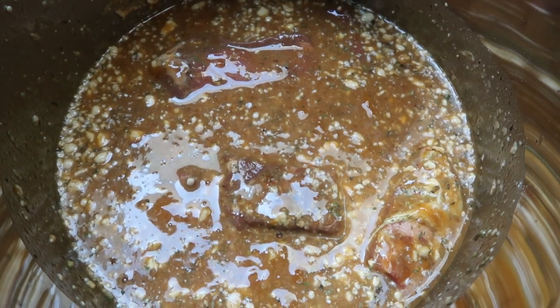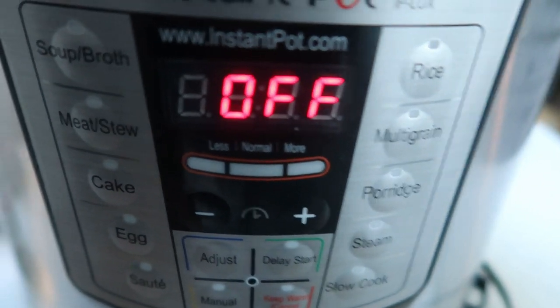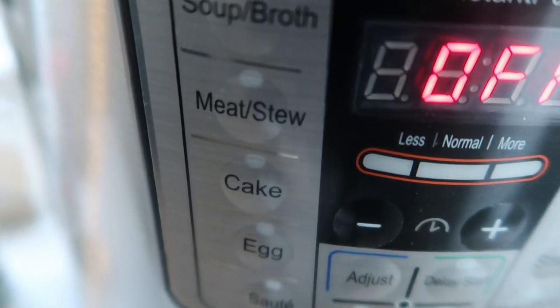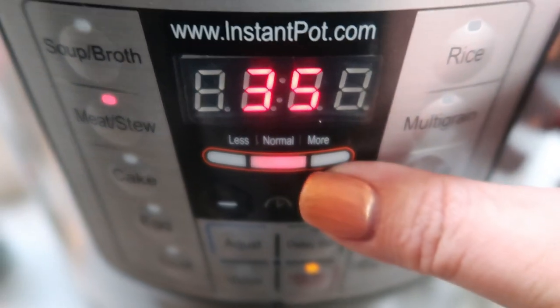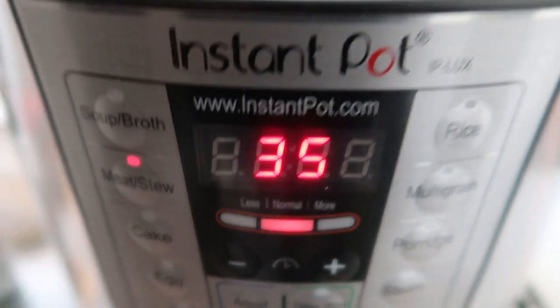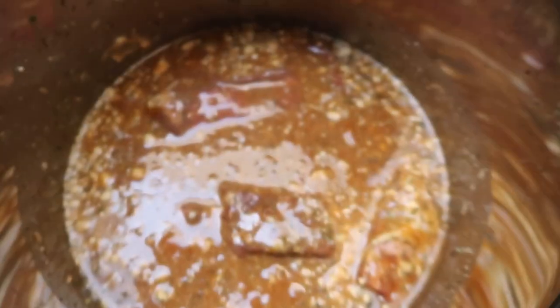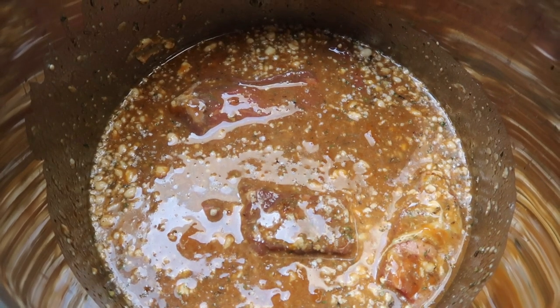I've added all of my ingredients to my Instant Pot. Then you're going to come down to your dial and use the stew setting — meat stew. Go ahead and hit that, and then we're going to set this anywhere from 30 to 40 minutes. I'm going to keep it at the 35 mark. We'll pop our lid on. It'll be 35 minutes for me, but a flash for you.